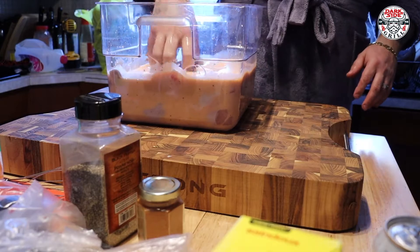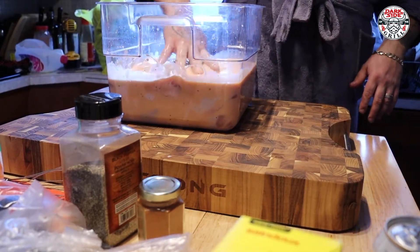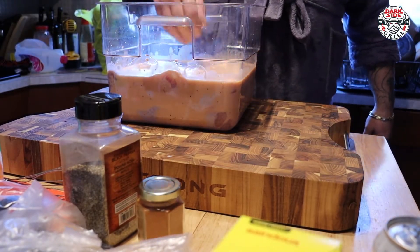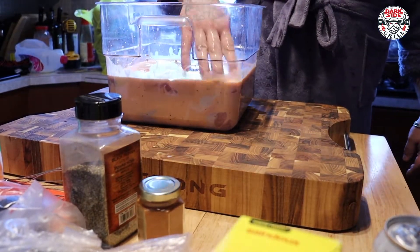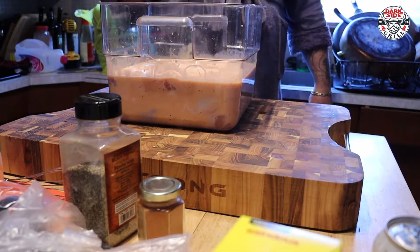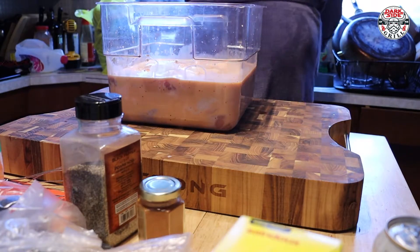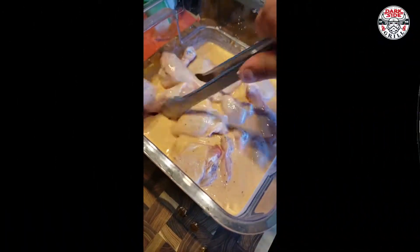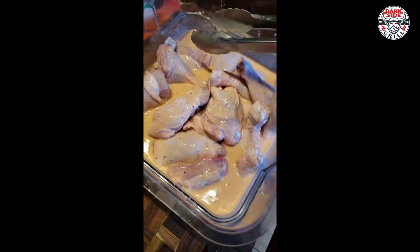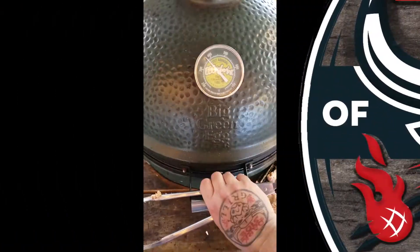There you have it. She's ready for the long soak, people — 24 hours, she's going down. There's your buttermilk chicken brine, see you guys in a bit.